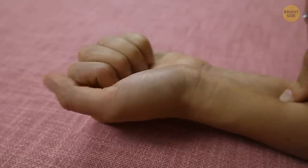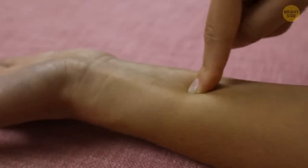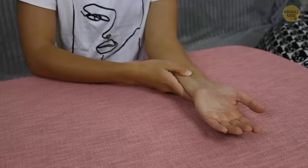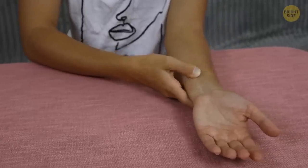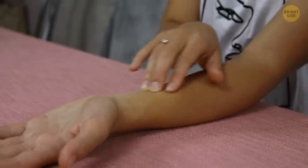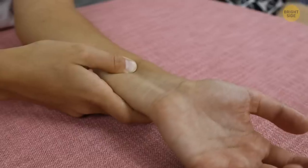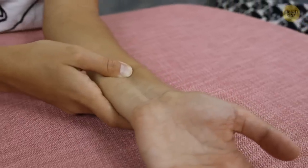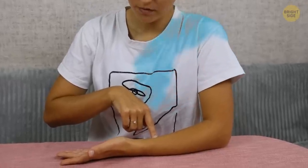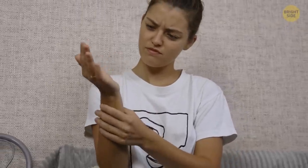Open your fist, relax the hand, and massage this depression once the point is detected. Apply gentle pressure for four to five seconds, doing this equally on both hands to see if you feel any difference. You can also massage the entire area afterwards to relax the arm if necessary. During this exercise, you should start feeling relaxation that can spread through the inside of the arm and across into the inside of the chest. If you don't feel any difference, don't get upset and just try again later.